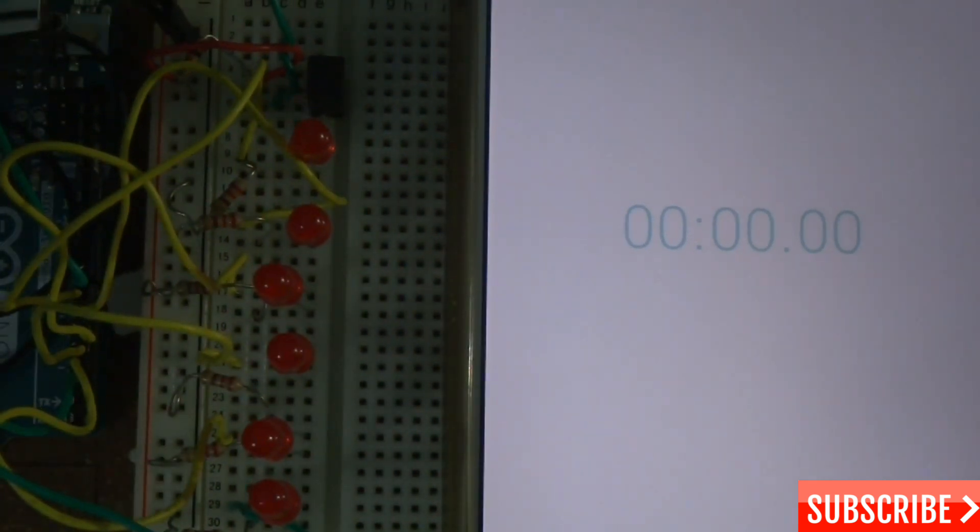Now I'll show you how it works. This is the completed project with the timer. I'm attaching the Arduino Uno with the USB cable to the laptop and starting the timer. As per the code, the LED should light up every approximately 5 to 6 seconds.